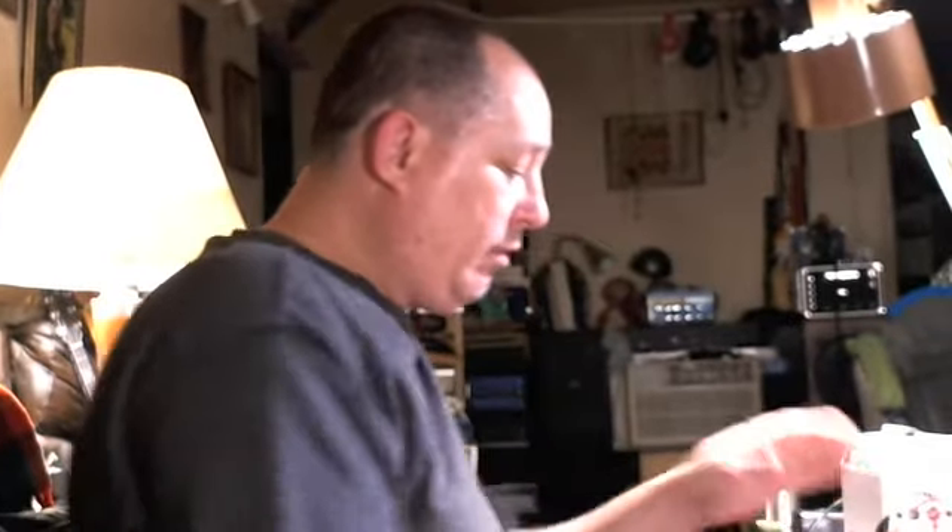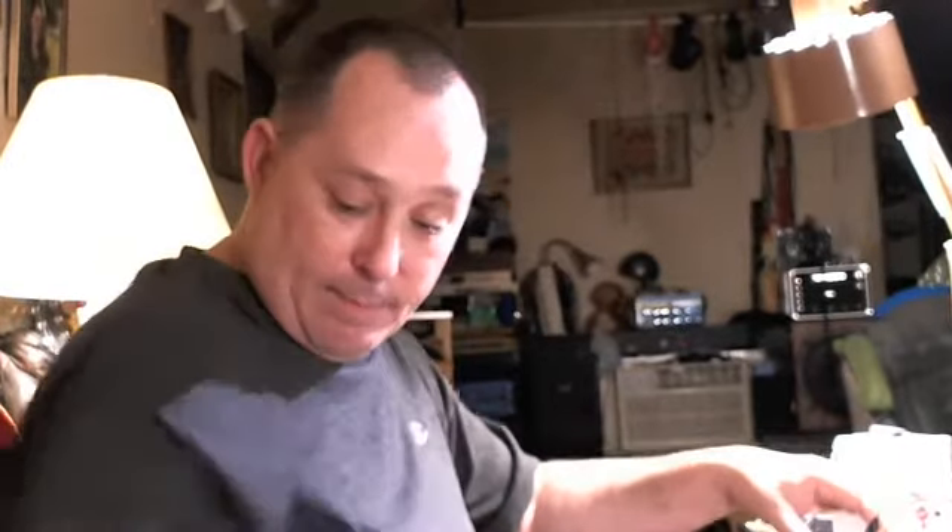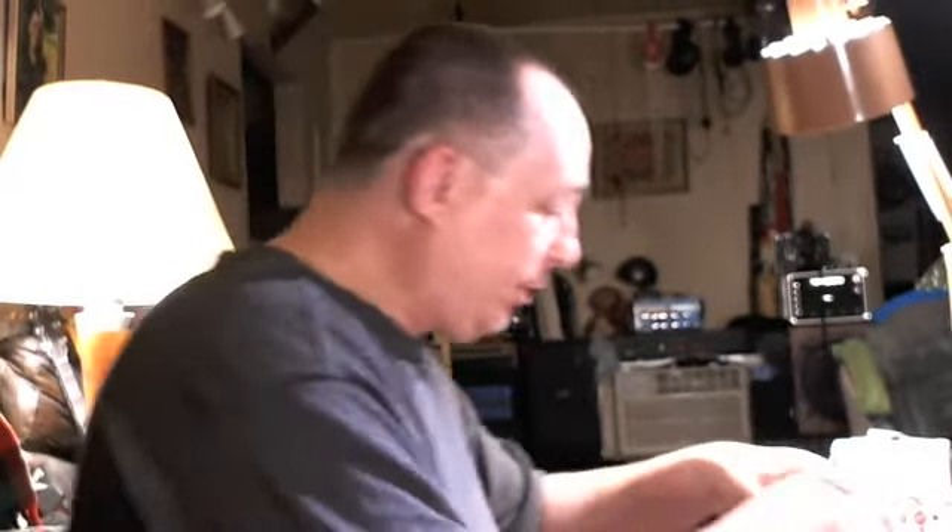Here we have the unit connected. I'm flicking the switch and nothing is happening. Now I will take a plug, and there you go. You can see — with a plug in, it passes audio.